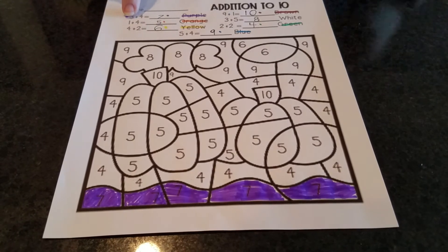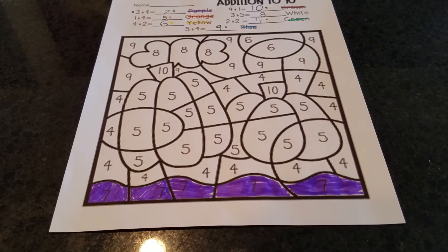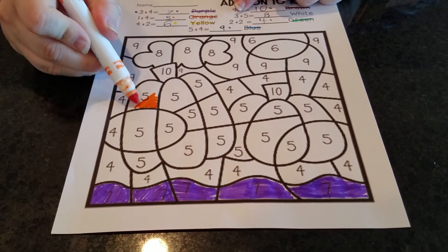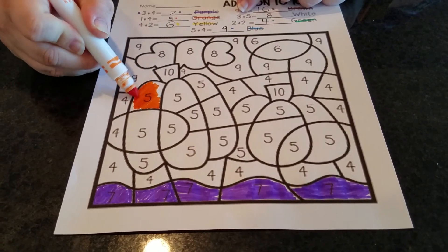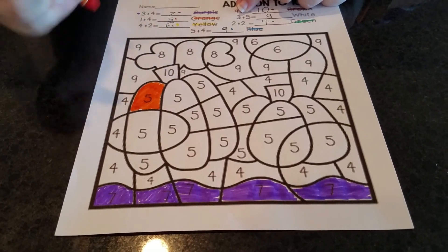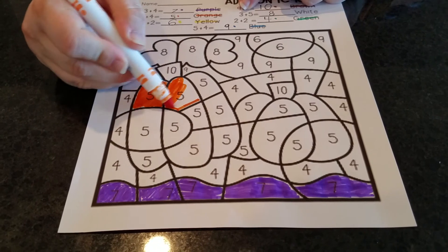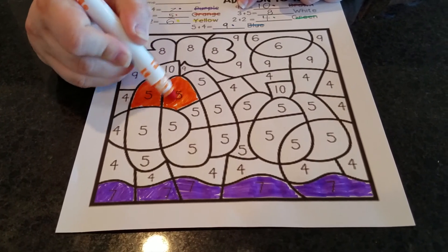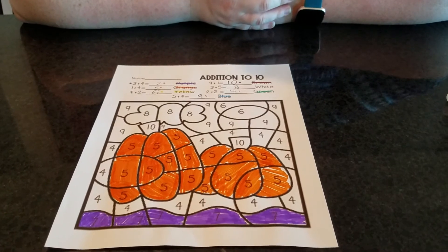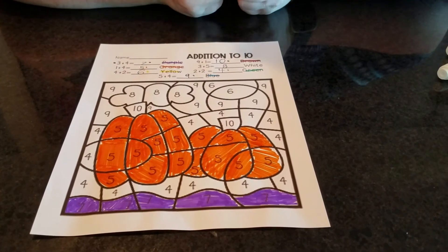Now I'm going to move on to my next color. One plus four equals five, and that color is orange. So I've got my orange and I'm going to be on the hunt for number five. I see a number five here — I'm going to color that area. I'm going a little fast but I'm still trying to take my time. Here's another number five. I finished all my orange fives.